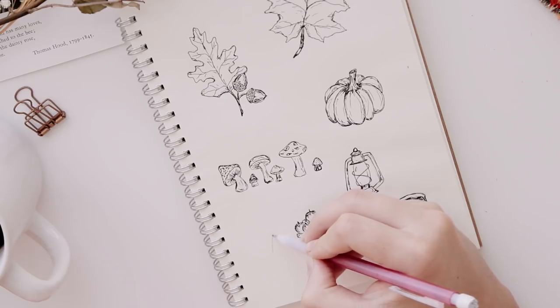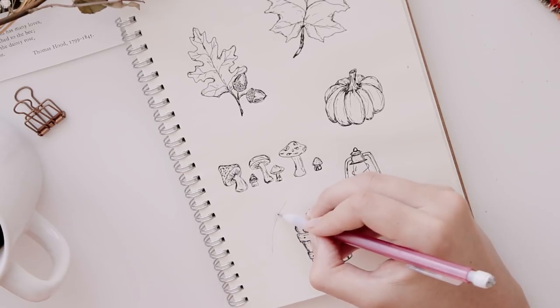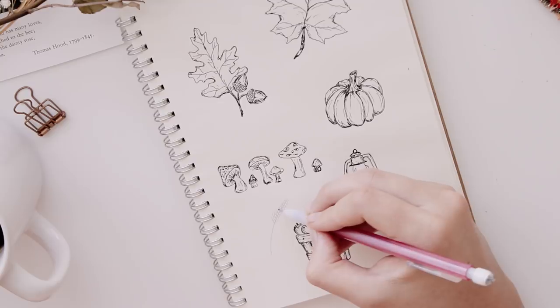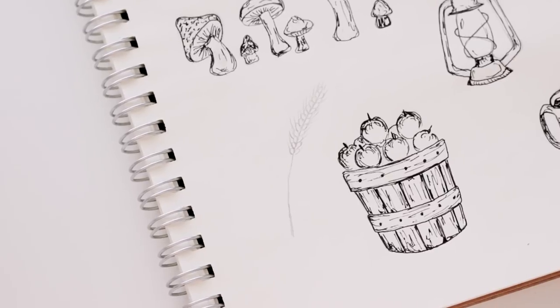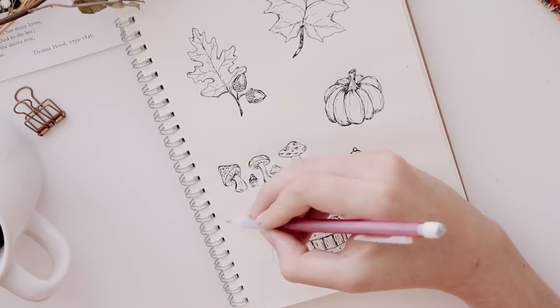Another simple but very fall-ish drawing are these stems of wheat. This probably doesn't really need an explanation — you can just follow along what I'm doing here to draw these little wheat stems. I love these because they're so easy to draw and they also look really pretty as decorative elements for your journal pages, bullet journal, planner, or whatever you want to add them to.